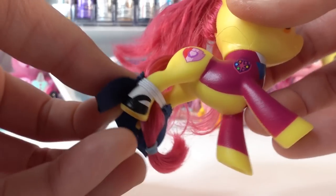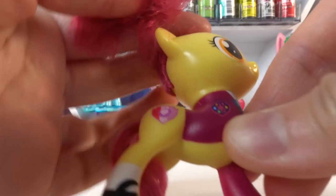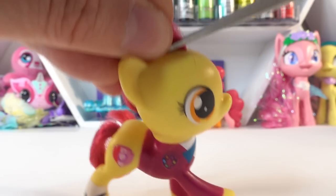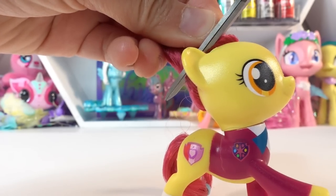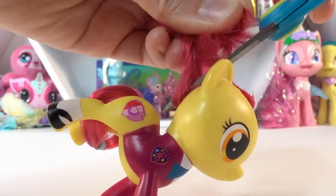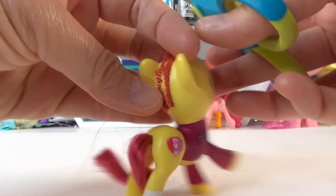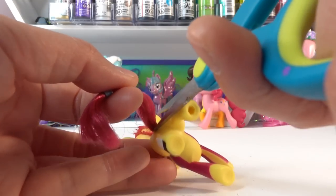The first thing we want to do is remove her skirt. Then we are going to cut off her mane and tail. We're going to cut it as close as we can to the scalp. There goes the mane — and cut the tail off too.